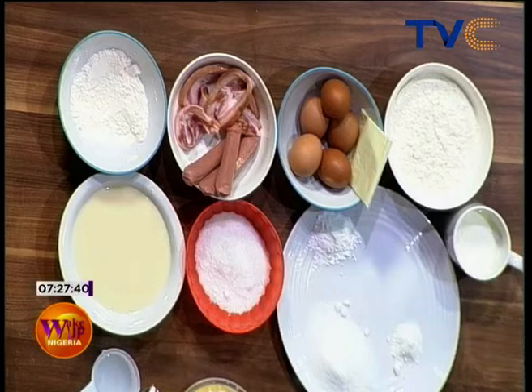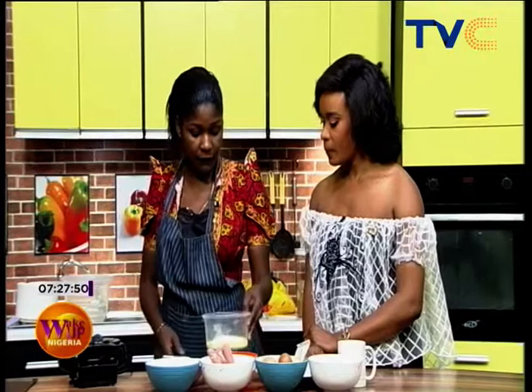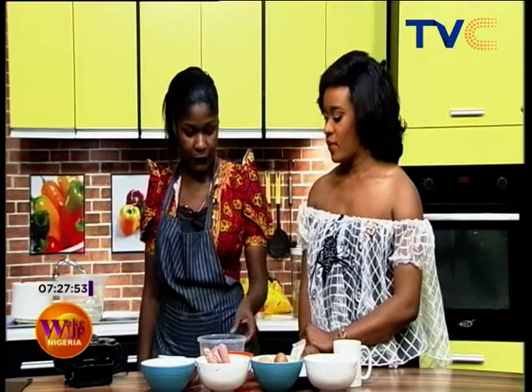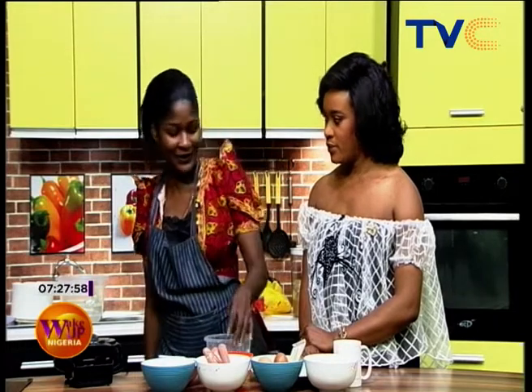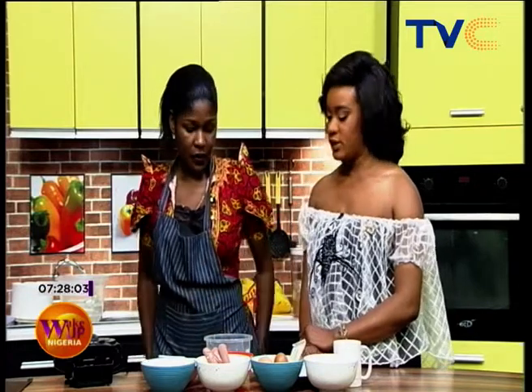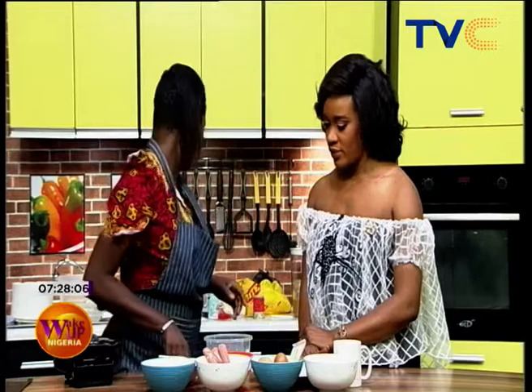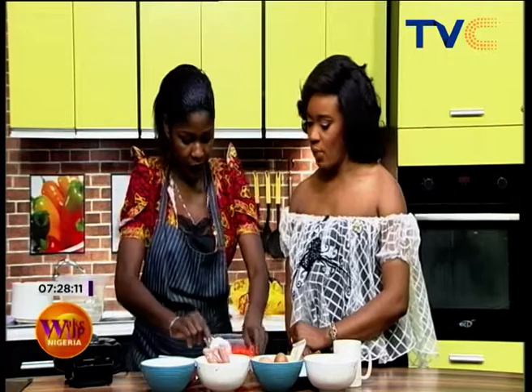Let's talk about the ingredients first for the waffles, then we'll move to the pancakes so people aren't confused. For the waffles I've put one cup of self-raising flour, one egg, baking soda and bicarbonate of soda, and I'm adding one third cup of sugar now — so it'll be pretty sweet. You can reduce it if you like; you can reduce the amount of sugar you put in.